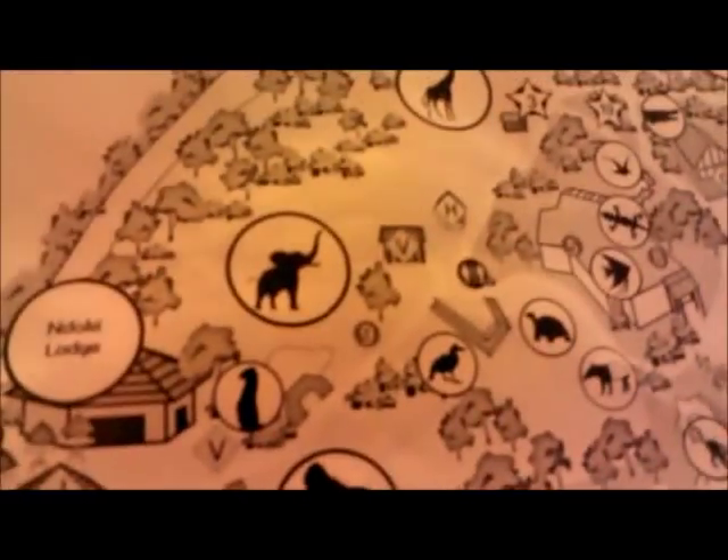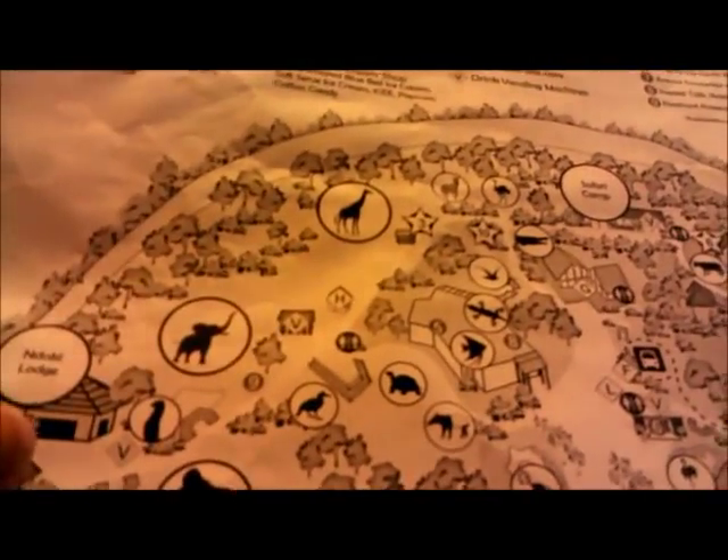It shows you everywhere where you can find the animals and stuff — like the gorillas are right there, and there's the elephants, as well as the giraffes, the zebras, and ostriches. My favorite is the aquarium in the reptile house, right here. I always like going to the reptile house and the aquarium. It's full of lizards, snakes, and fish. And believe it or not, they actually have sharks and jellyfish. Yesterday, when I went to the aquarium, I looked at one of the tanks, and there was actually a scuba diver inside feeding all the fish. And there was a shark in there too.